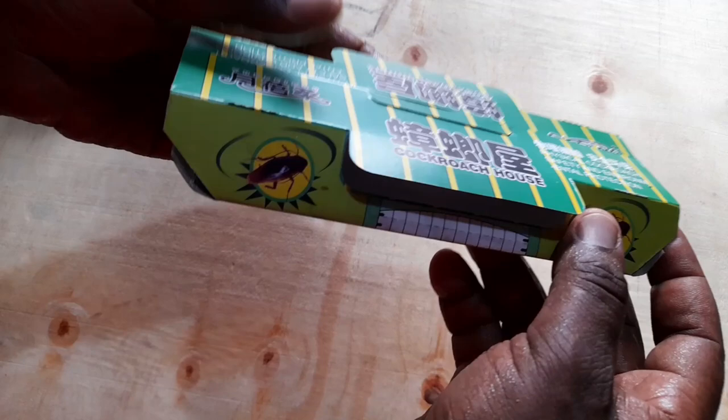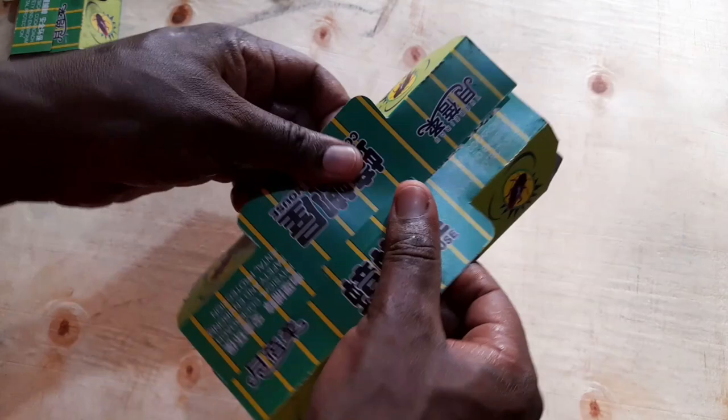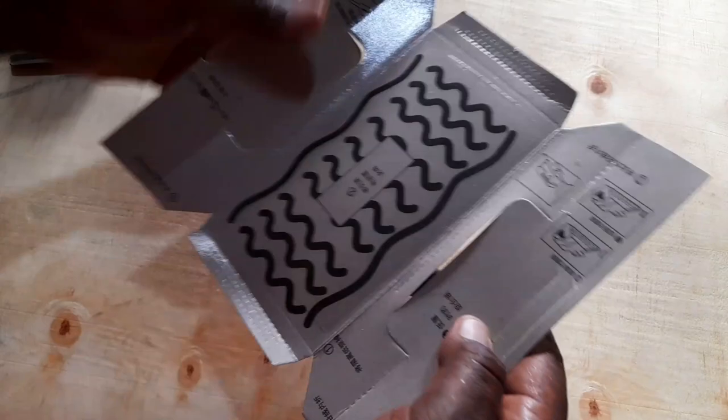The cockroaches enter through these openings — here, or there, or there. Before we place it, I want to show you something else right at the center. There's this paper that you peel to expose the sticky part — like that.